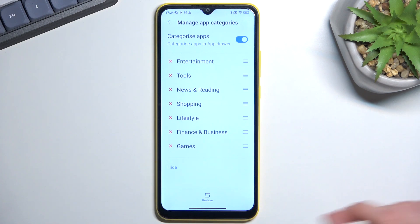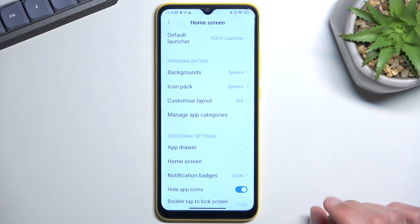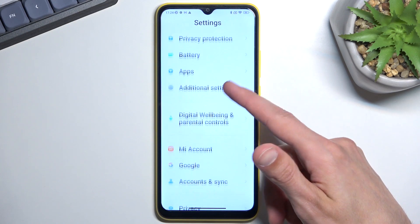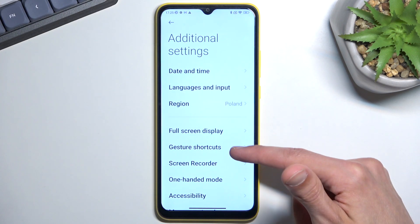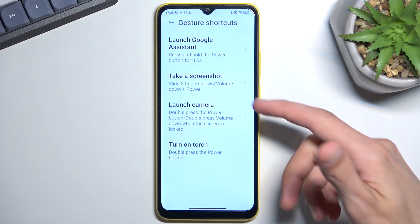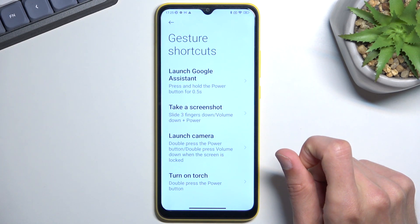The last thing I want to cover is gesture shortcuts. It's located under Settings > Additional Settings > Gesture Shortcuts. In here there are a few shortcuts you can use — some may not be your preference, which is completely understandable. Go through them and toggle on whichever ones you actually want to use.